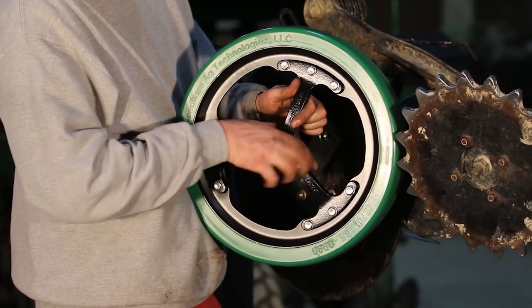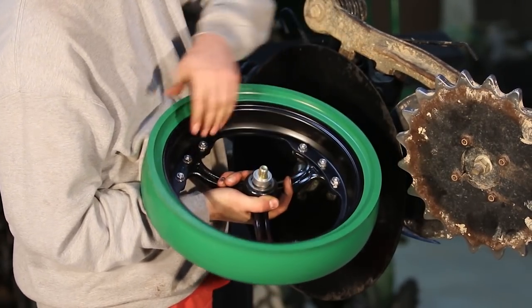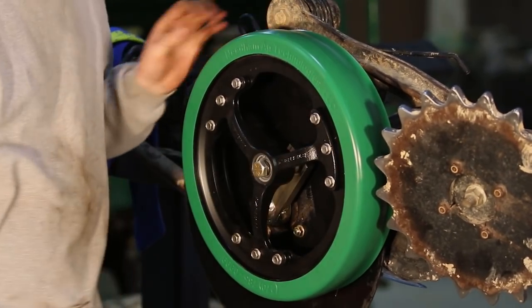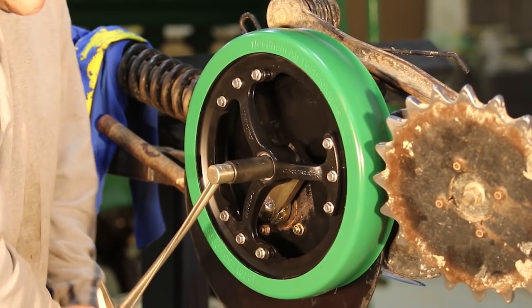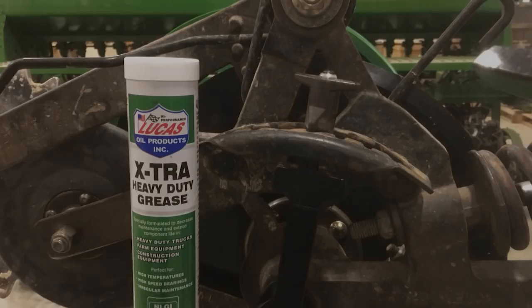Here we are installing a gauge wheel. This is a Needham Ag spoke narrow gauge wheel assembly. You need to select the correct amount of washers to allow one-eighth inch of separation at the closest point between the disc and the gauge wheel, because when you press that opener down into the ground that gap will close up. Then we're going to torque the 5/8 bolt, if it's grade 8, to 180 foot-pounds. We recommend Lucas Extra heavy duty grease - it works well in dry dusty environments as it's more stable than lithium grease because it has a high pressure additive package.